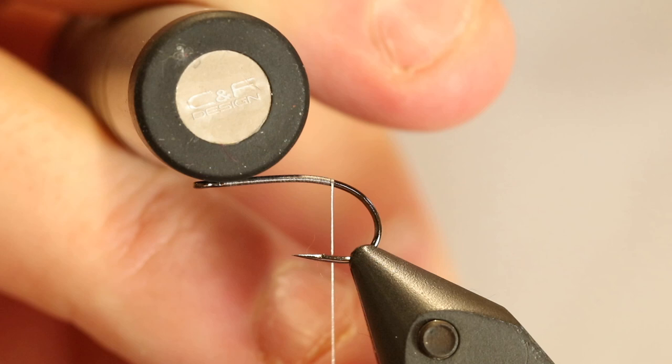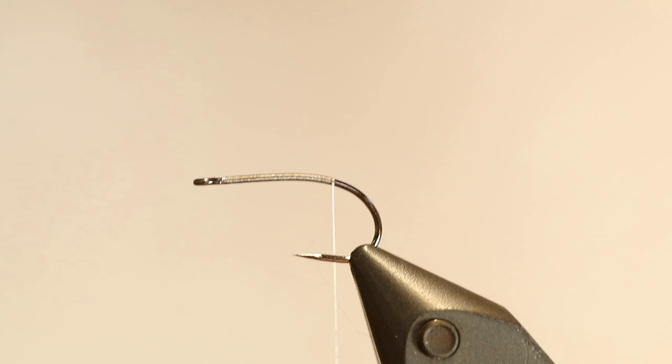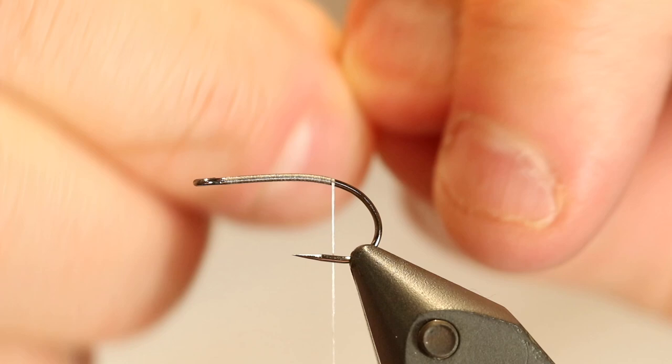Then I take my CF Design hair stacker. The CF Design hair stacker has some rubber in the bottom, so it does not sound too loud when you're stacking your hairs — not something you or the people around you will find attractive. My hairs are now pretty much even, but I don't want too much for the tail here — that's gonna look too big. So I'm gonna take out some of these hairs.